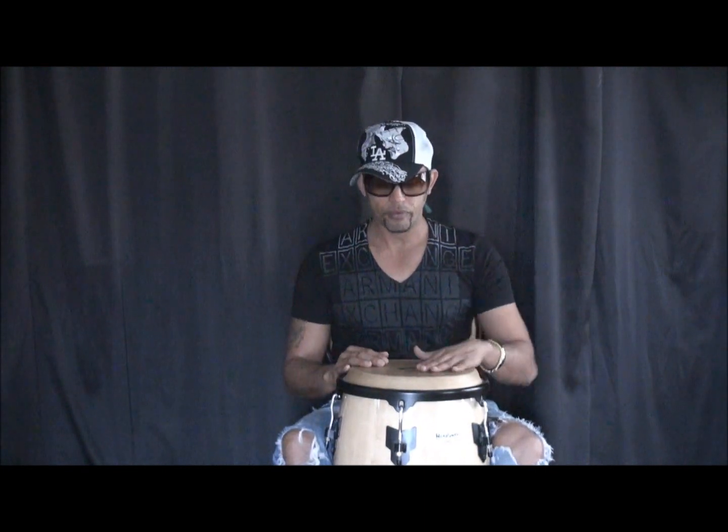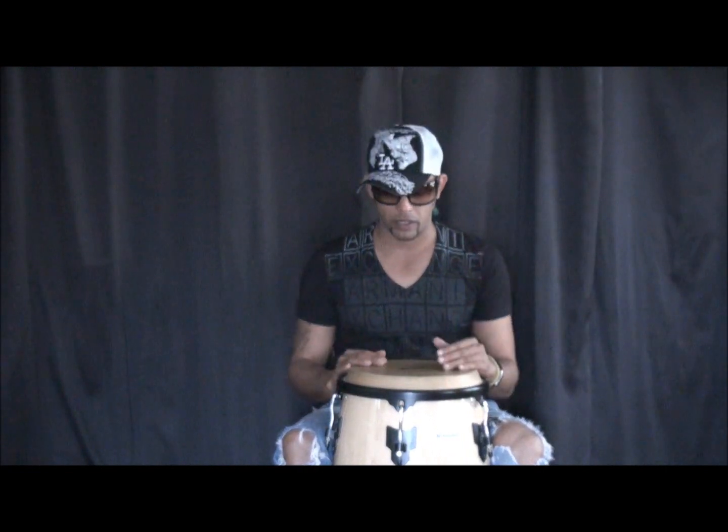Here we go. One, two, three, four, five, six, seven, eight. One, two, three, four, five, six, seven, eight. One more time — one, two, three, four, five, six, seven, eight. One, two, three, four, five, six, seven, eight.